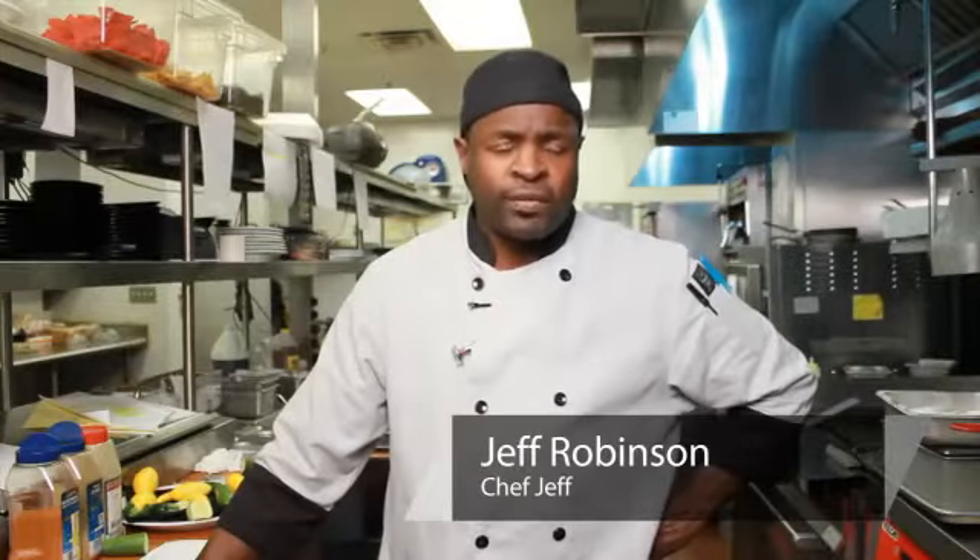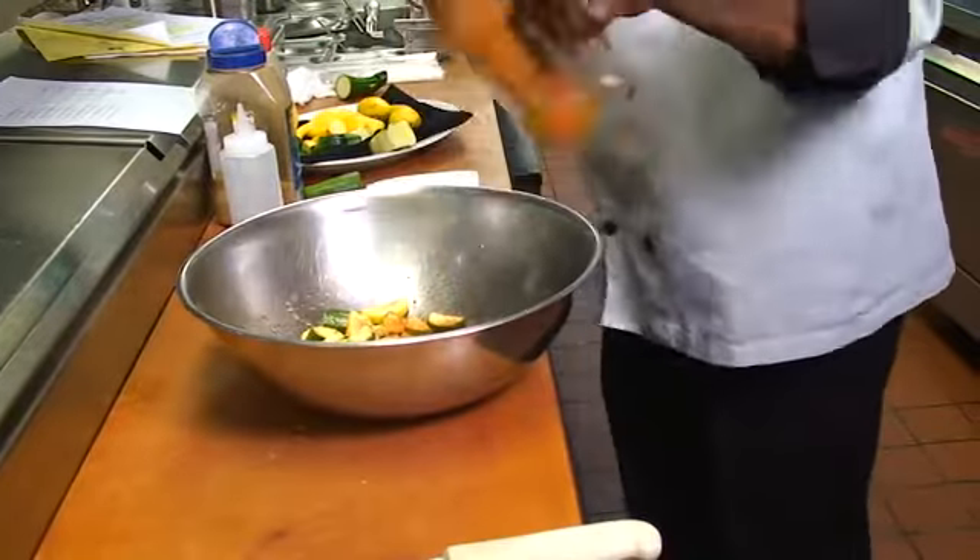Hello, my name is Jeff. I'm the executive chef for St. Martin's Place. Today we're going to talk about how to season summer squash.